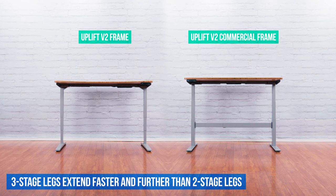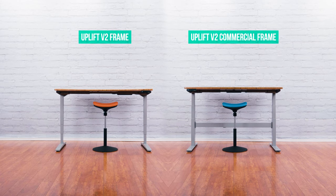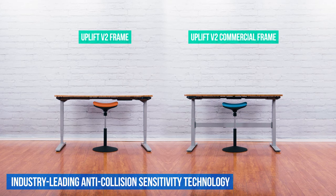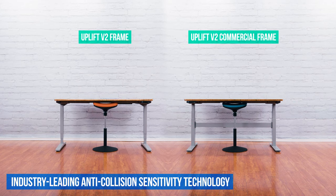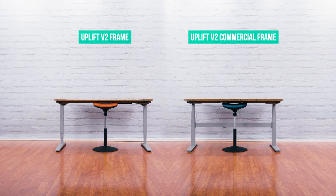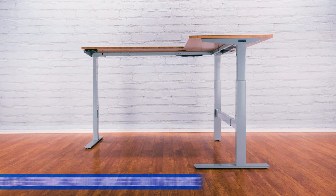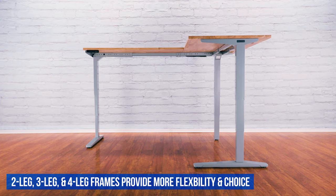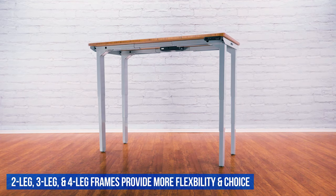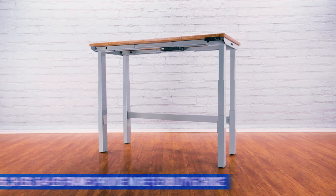Two-stage legs are much less capable and thus cost less. Each frame works in conjunction with the Uplift Desk control box, which provides superior anti-collision sensitivity technology, stopping your desk when it detects resistance. We provide far better anti-collision sensitivity than most of our competitors. And the same great technology is available in three-leg and four-leg frame configurations — just one of the many ways Uplift Desks adapt to the way you work.